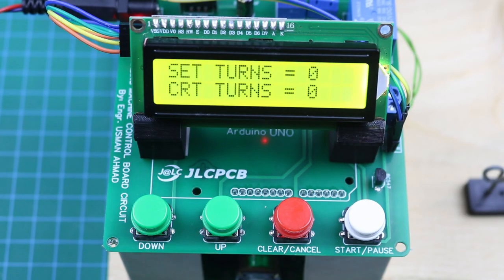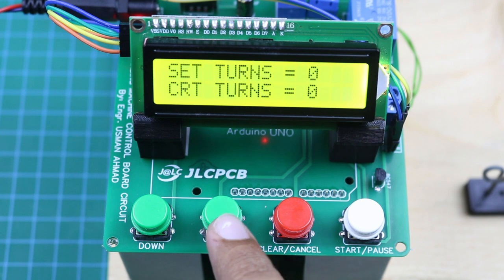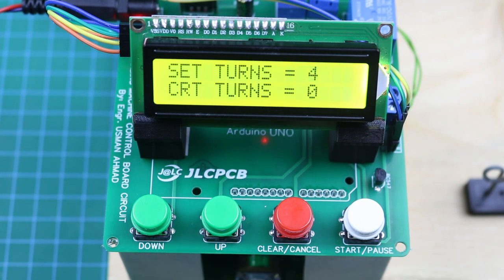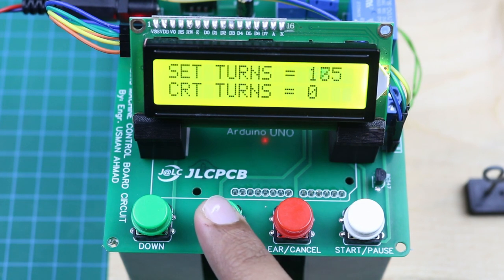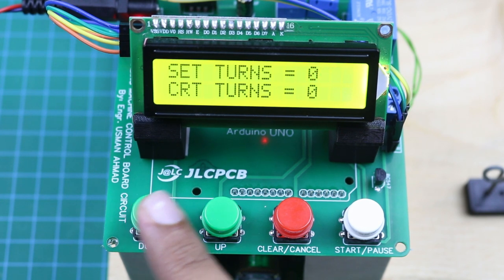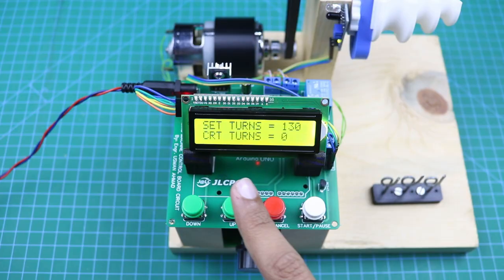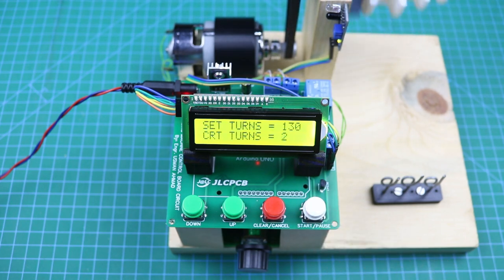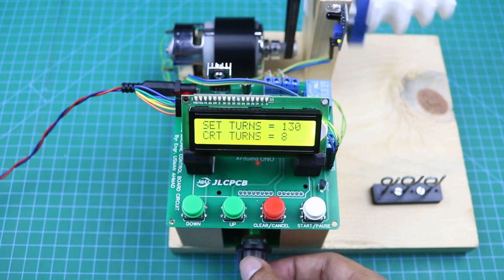Here you can see four control buttons. This one is the start and pause button. This is the clear and cancel button. These two up and down buttons are used to set the number of turns. If you press the button a single time, it makes only a single increment. If you long press the button, it makes fast increments. After setting the number of turns, you can press the start button to begin winding. You can change the motor speed with this potentiometer.